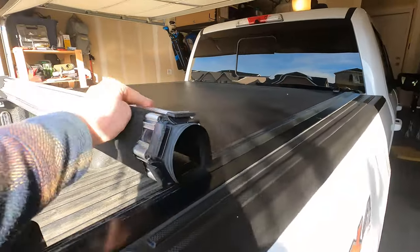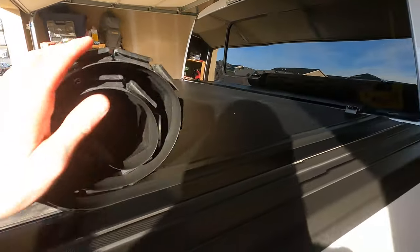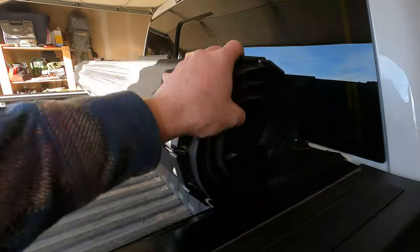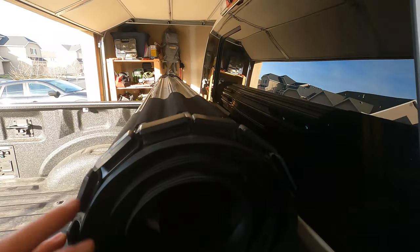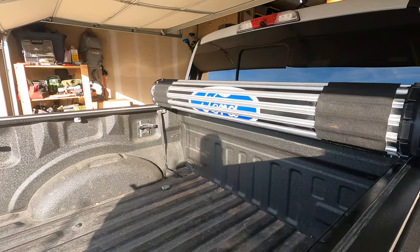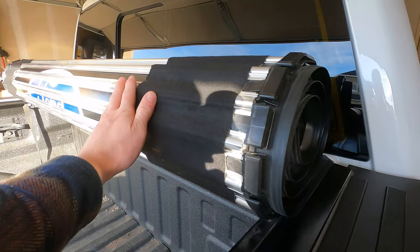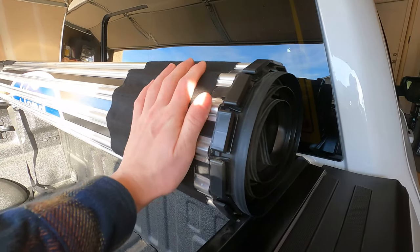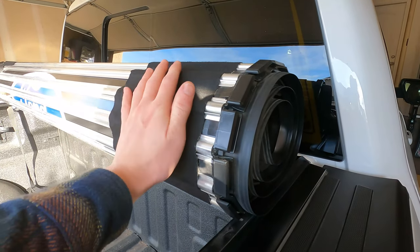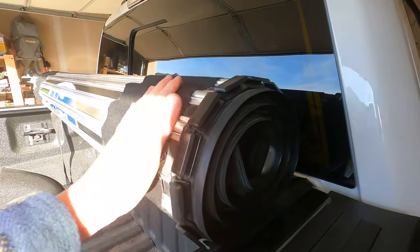It's really easy to use — you just grab that lever there, I can do it with one hand, and roll it up from this side. It's got some pads here so that if it were to rest against your back window you wouldn't do any damage there. It's got the Ford logo on there, which looks nice. This is kind of like a felt material over the aluminum slats.